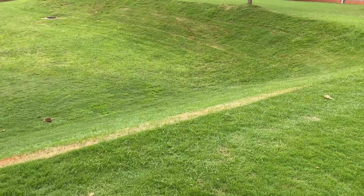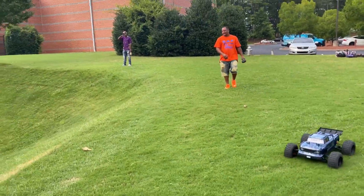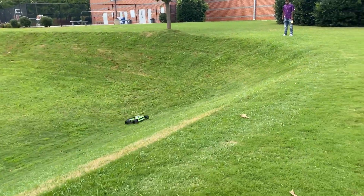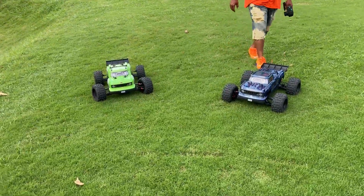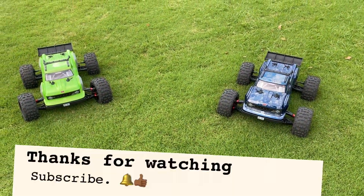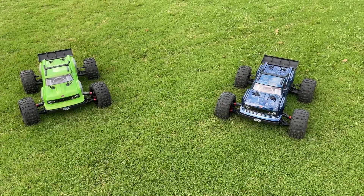Oh no, the body. That was so hard bro. Good God almighty. I appreciate y'all sticking around watching the video. Don't forget to like, comment, subscribe, dislike — whatever you like. YouTube in a minute.